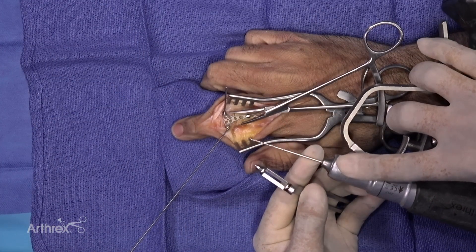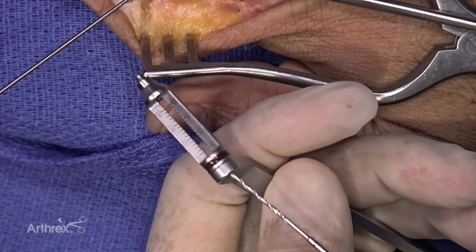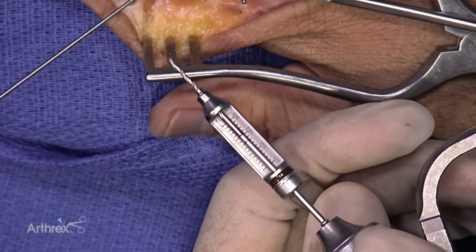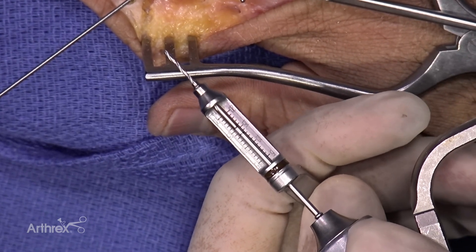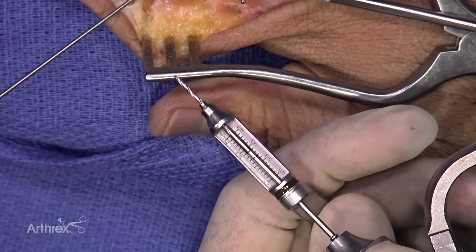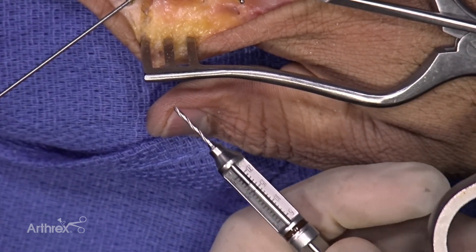This is the 1.1 millimeter drill. There's a nice black laser line on it that corresponds and allows you to measure directly off of your drill guide, saving you a step if you'd like to measure directly here as opposed to using a separate depth gauge. Of course, if you're more comfortable using a depth gauge, there's a beautiful depth gauge in the set as well.